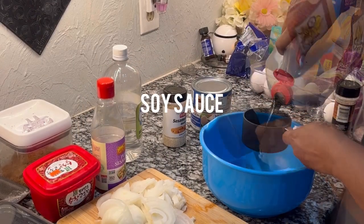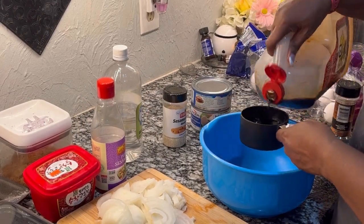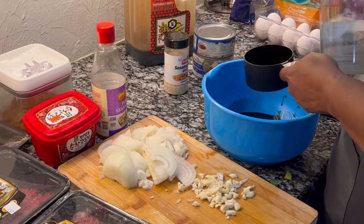Now it's time to make the bulgogi. I'm going to pull the marinade together and I'll put the ingredients on the screen.